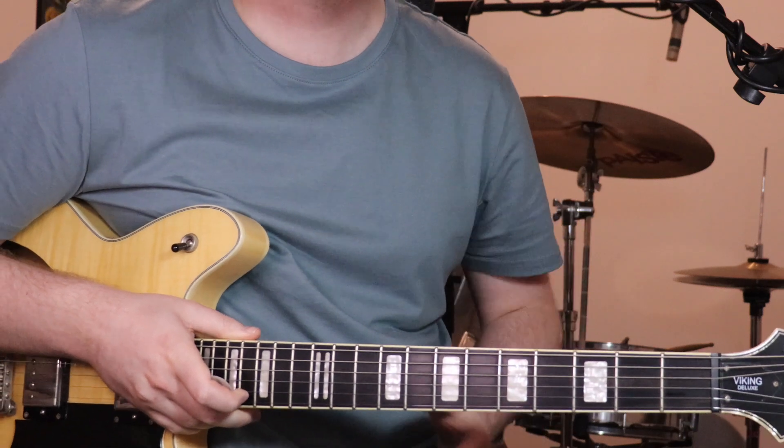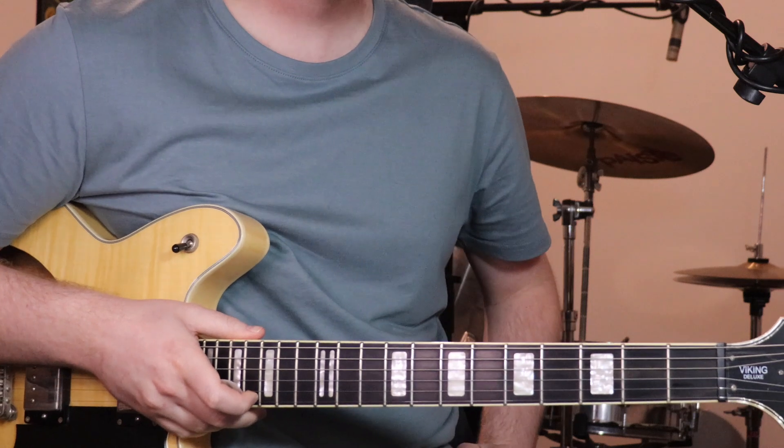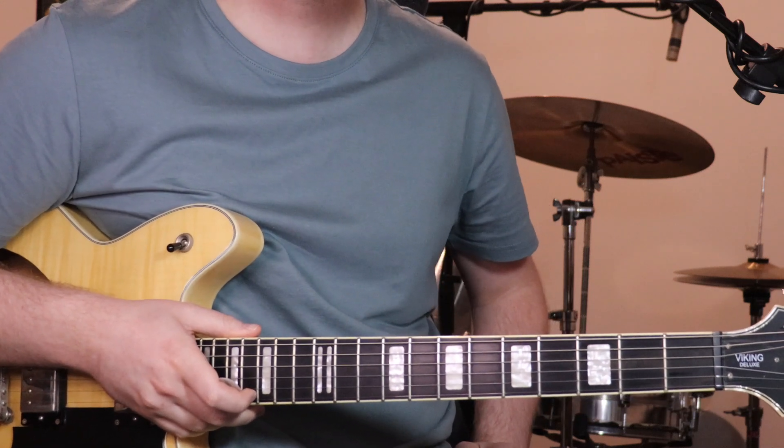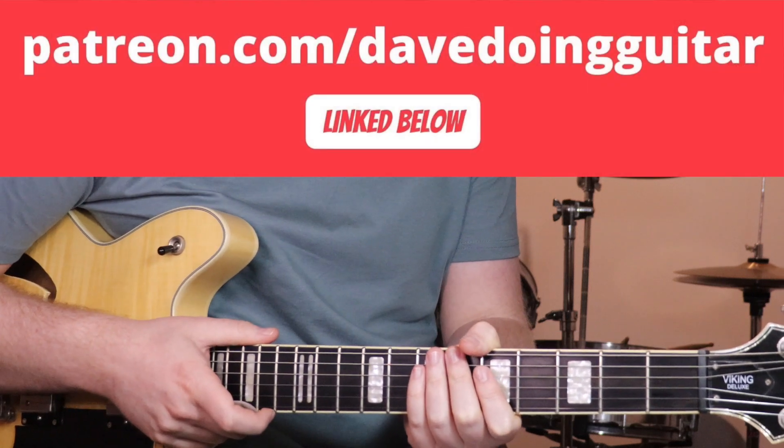Hey, how you going? I'm just going to show you how to play From the Chest Down by Superheaven today. Just before we jump into it, if you're after tabs for this song or any of my other Songs of May tutorials, you can head to Patreon, which is linked below, and sign up there.